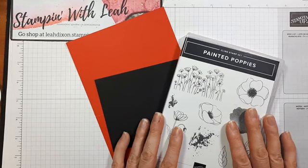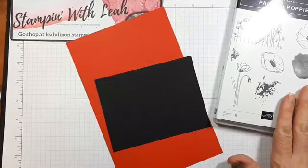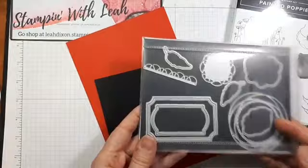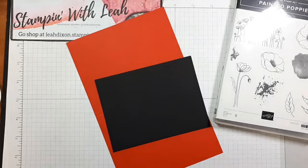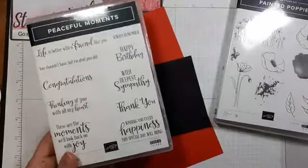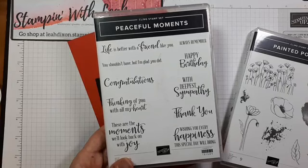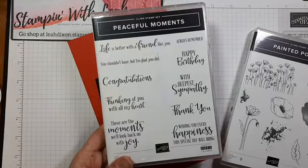We're going to try something a little bit new today — something I'd never done — which is doing both heat embossing and dry embossing. The painted poppies is a stamp set that comes with its own dies, which we're not going to use today. There's also a second bundle that coordinates with painted poppies: it's our peaceful moments stamp set and dies. It's probably the stamp set I use most. I love these sentiments for everything because of the font, and today we're going to use the 'thank you' sentiment from peaceful moments.